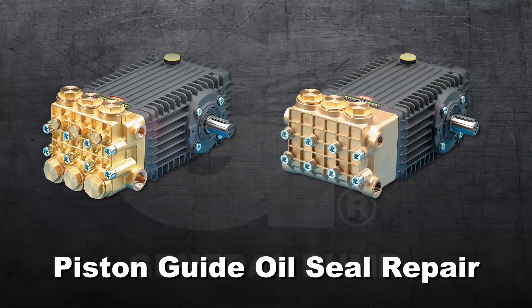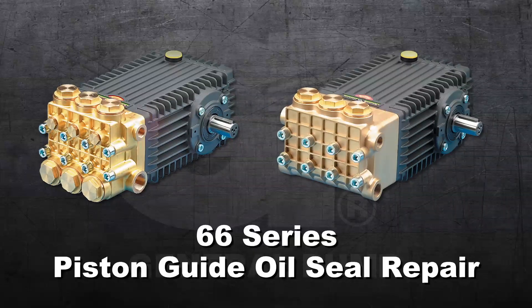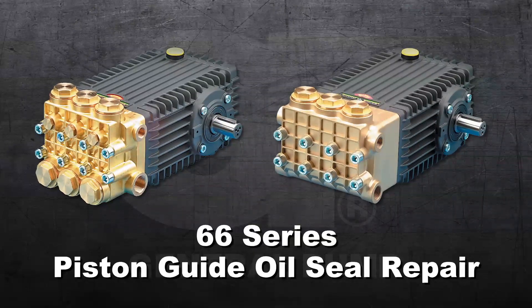This is a Piston Guide oil seal repair video for the General Pump Model 66 series.